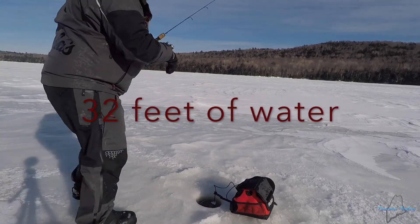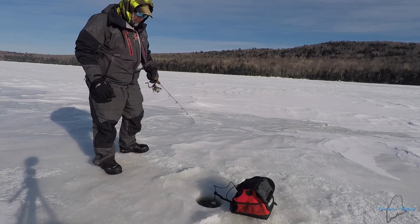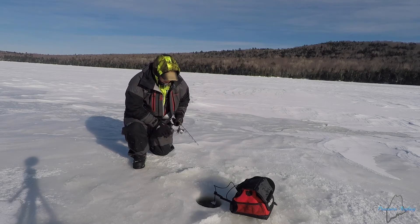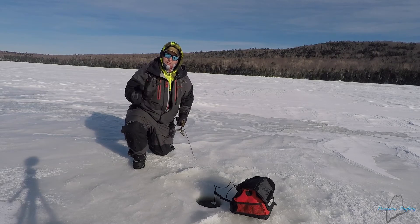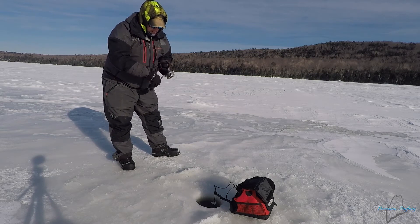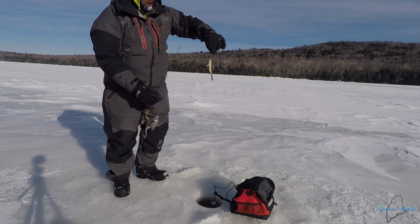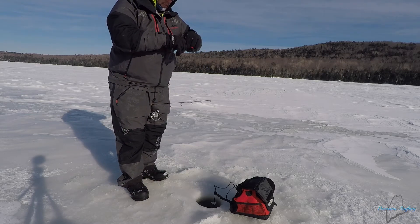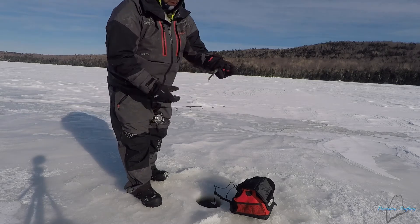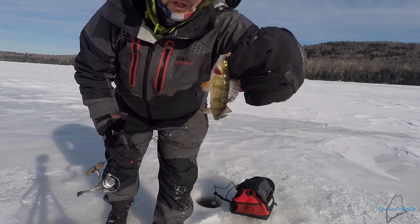I have a couple really nice marks on the screen but these fish I cannot get to bite. They're being very fussy, not acting like the perch I've caught the past couple days. What they're doing is coming up, looking at it, going right back down - up, look, back down. Got him! Finally got one of them fish. Little tiny perch, but I'll take it. I've been working these guys for about 10 minutes on this hole and that's the first fish I've actually been able to get.